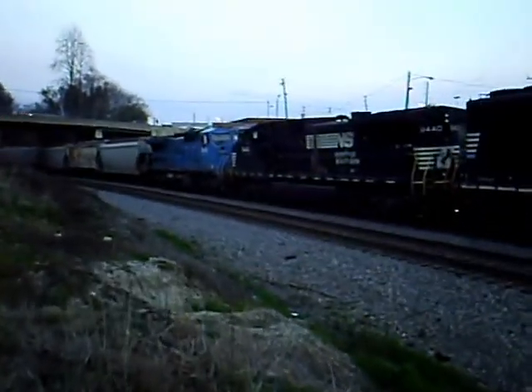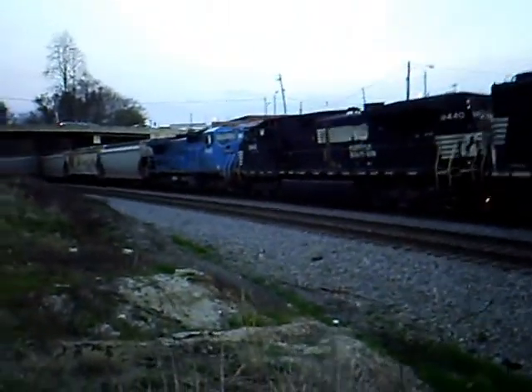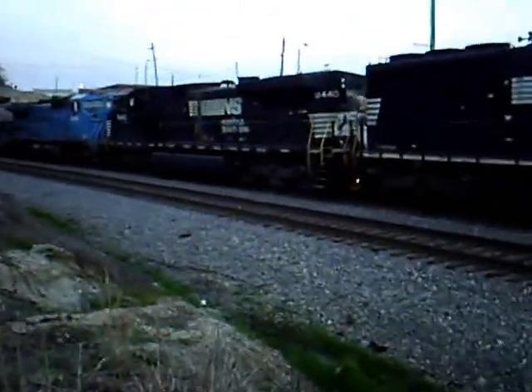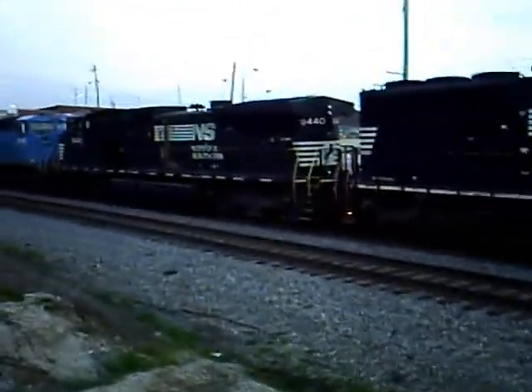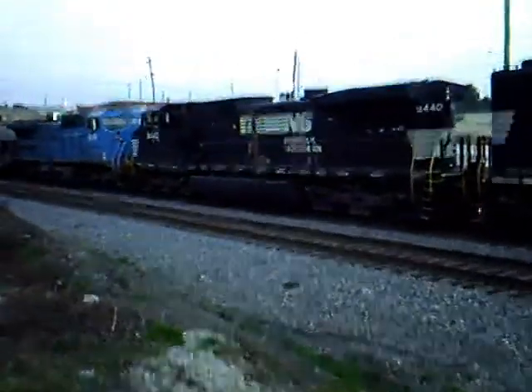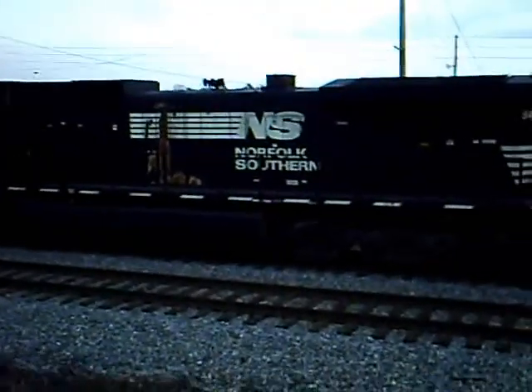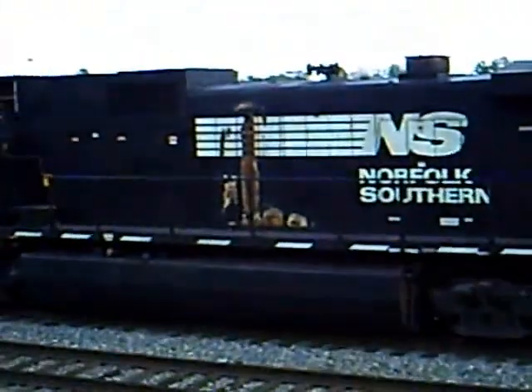The third unit looks like an LMS unit — it's labeled NS now, 84-65. But the Dash 9 right there, looks like it has fire damage on the side and is not running. Neither is the Dash 8 LMS over there. This unit is off right here and the LMS unit is off also.